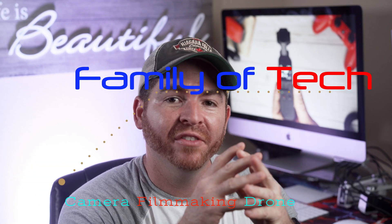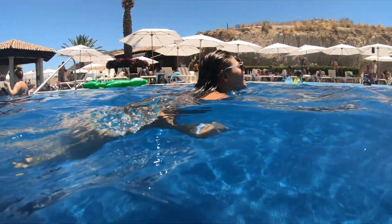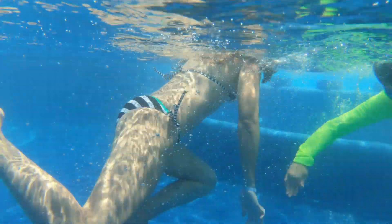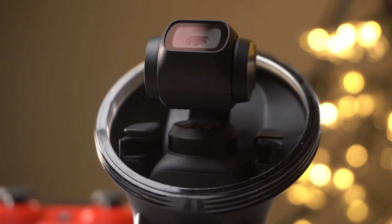Hey guys, welcome back. Recently I made a video about the new DJI Osmo Pocket waterproof case that you can check out right here, that shows you how the Osmo Pocket footage looks underwater. In a nutshell, the video quality looks amazing underwater, and so far I haven't had any issue with the new case. But to my surprise, I've been asked through my social media accounts how the footage would look with the case — not underwater, but actually on the ground.